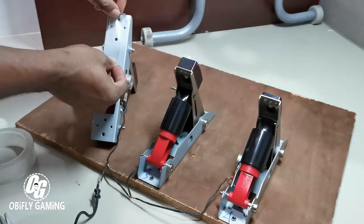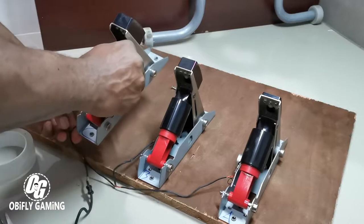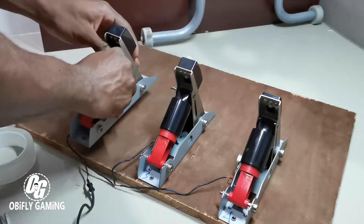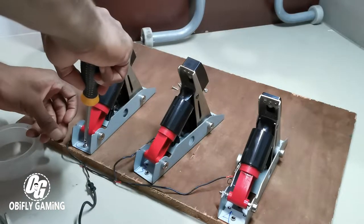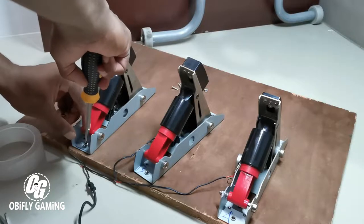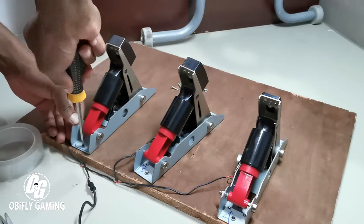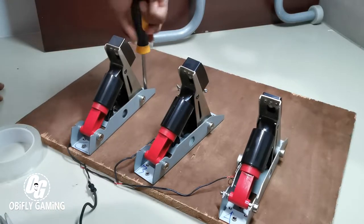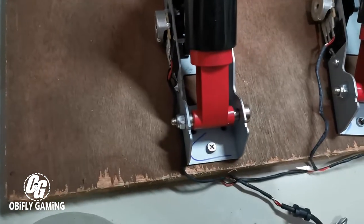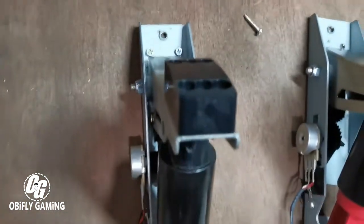Let's apply the double-sided tape right here, then place the pedal back in the right spot you want it to be. Make sure it's straight — remember guys, make sure the pedals are straight. There are tiny holes right there that will help keep it stable. This is how it looks right now — I have one screw down here and two screws up there, plus the double-sided tape.